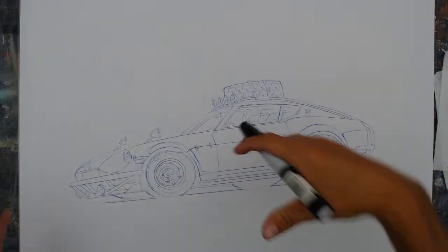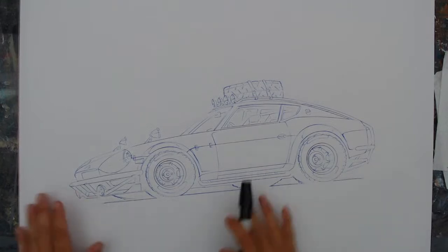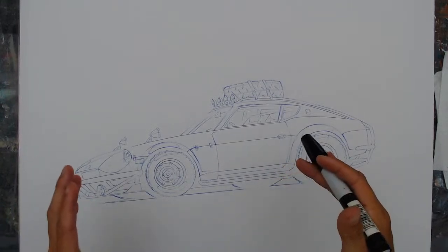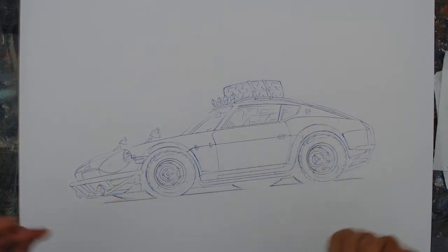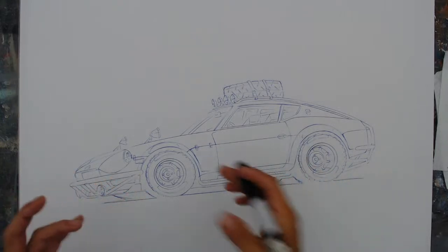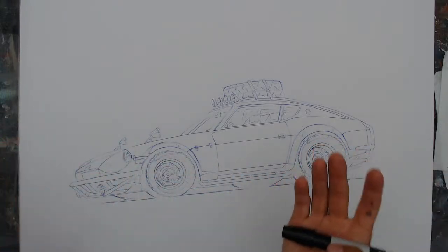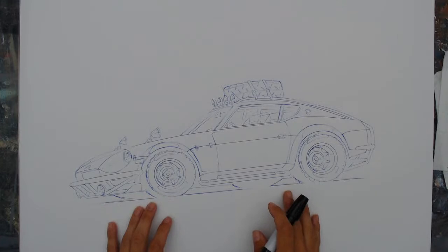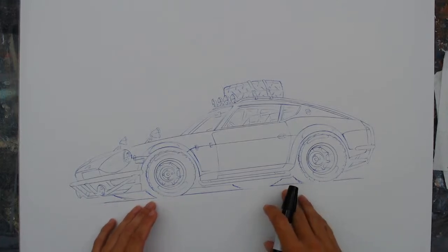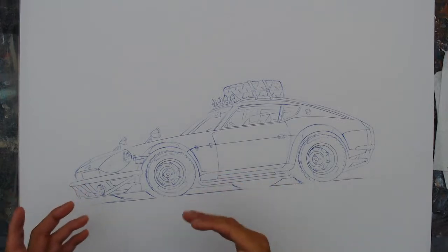I'll just start explaining through — hopefully the latency isn't too high. I asked yesterday on Instagram for some suggestions about what to draw, but giving me some space to customize something. I didn't necessarily just want to do somebody's vehicle that they owned — I do that all week. To do something fun for a live video, I wanted to do something I could have a little fun with, and I got a few suggestions for a Nissan 240Z, and immediately I thought let's do something different than I would normally do.